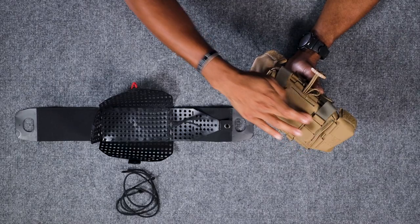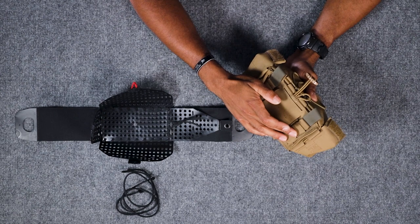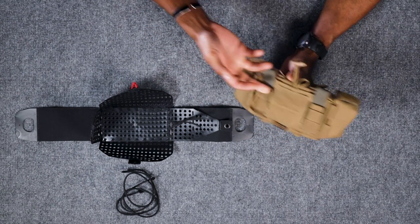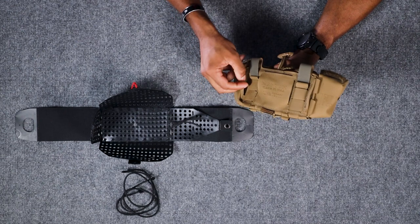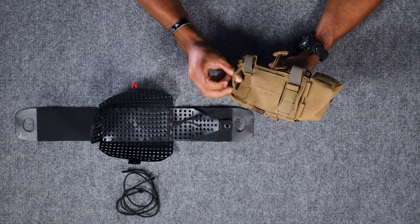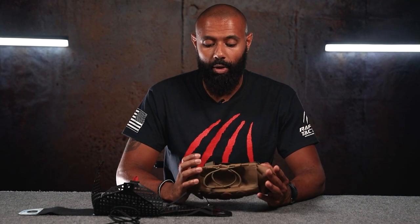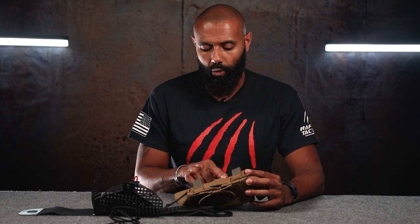You can see along the back here, it can attach with MOLLE. It could also attach with a belt. You see you have this little slot here, and then you have one that's even wider over here, in case you just want to put it through those loops. This is designed to work with a belt or with MOLLE.